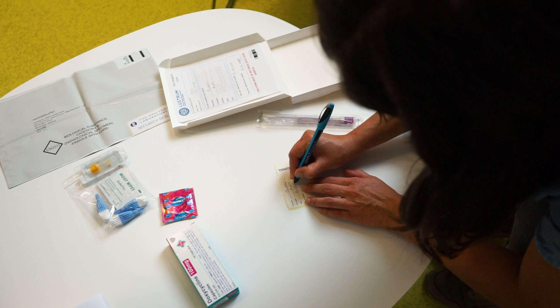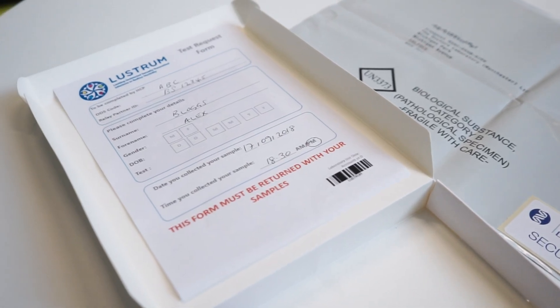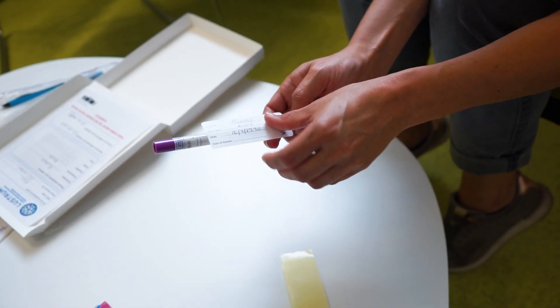Write your details on the label that says vaginal and on your test request form. Stick the label onto your Volvo Vaginal Swab bottle before collecting a sample.